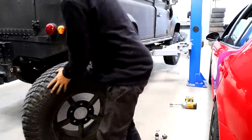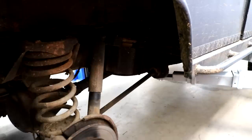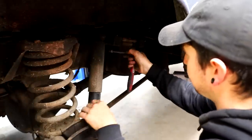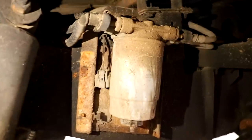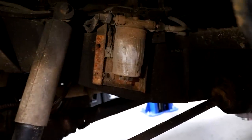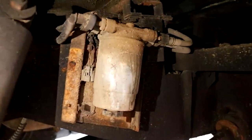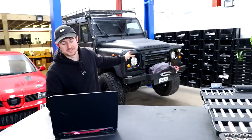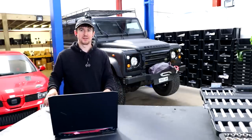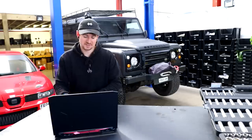In here, apparently, is the fuel filter — that is the diesel fuel filter. I might take this opportunity to go get some service bits and do a service. I don't know when this was last serviced, and I always think it's a good idea — as soon as you buy something, service it.